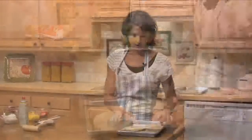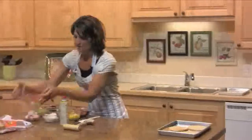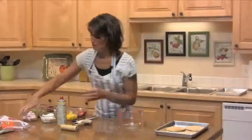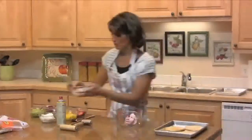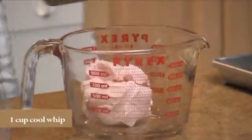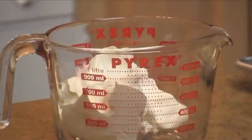Let them cool before you put your toppings on. While they're baking, take your strawberry cream cheese and one cup of Cool Whip and mix them together until it's nice and smooth.